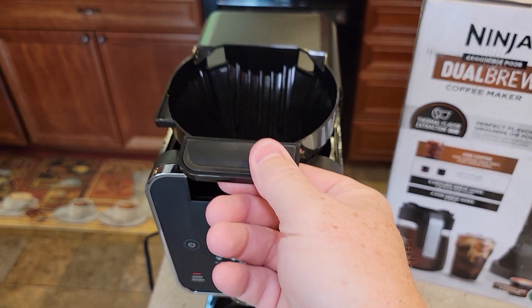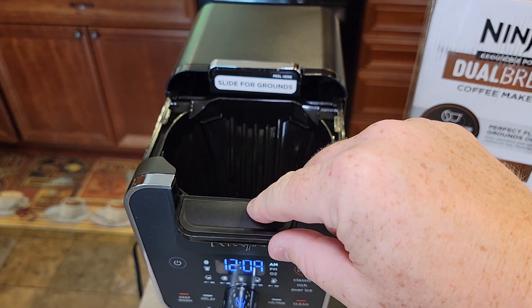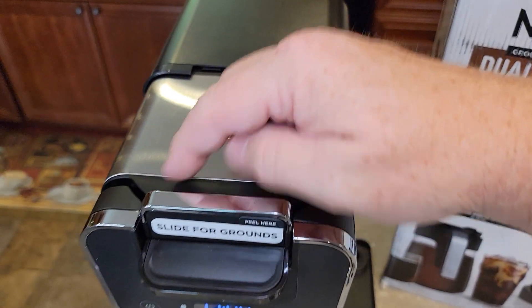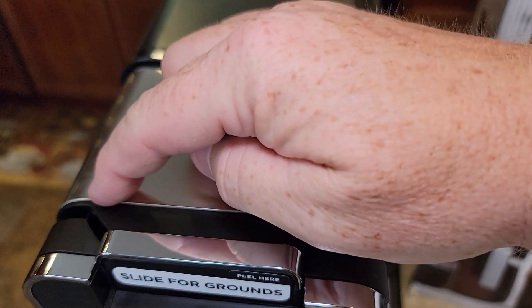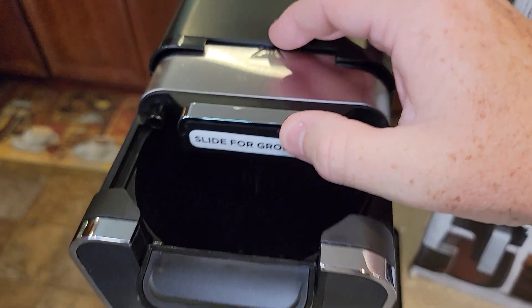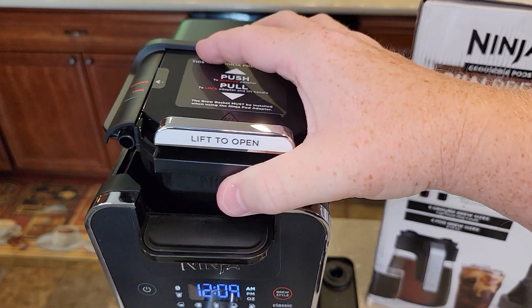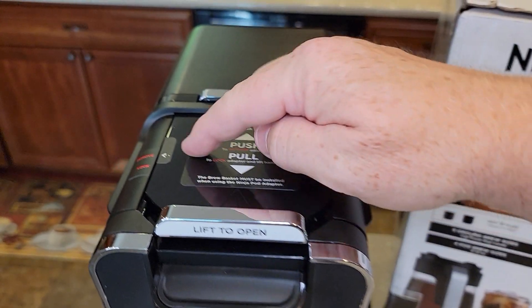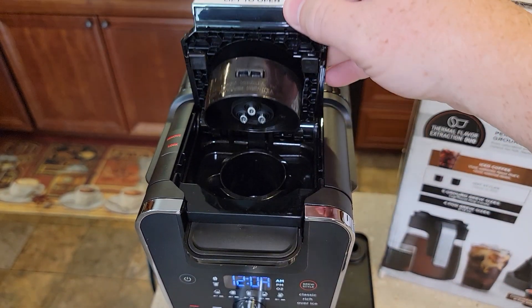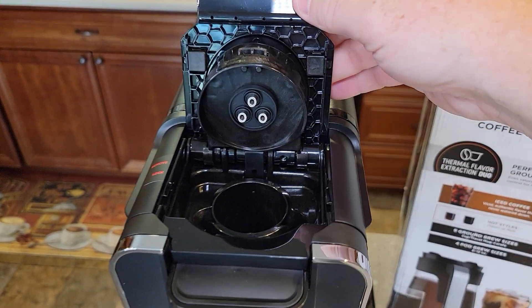Then we're going to reassemble all these. That's where the filter basket goes when we want to do coffee grounds — we slide this over. This is another brew head underneath here, and the water connection is right there. Then this is the K-cup holder; move it to lock and then lift it up. There's the needles.